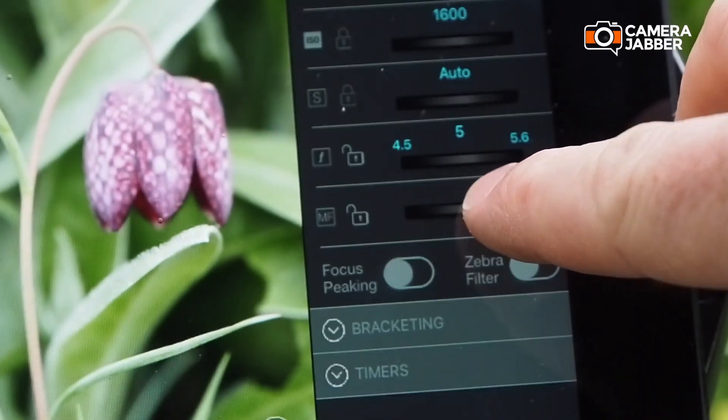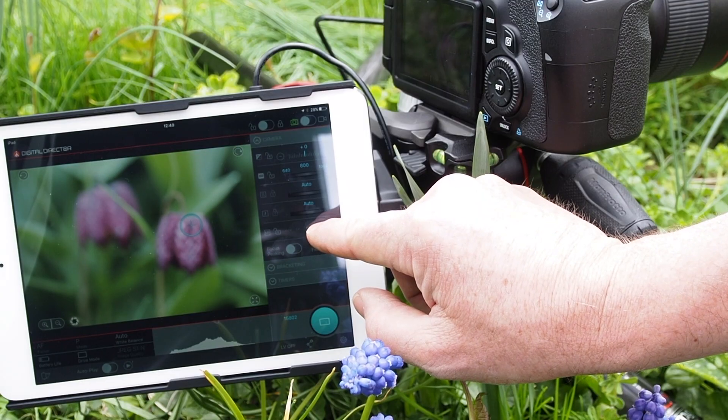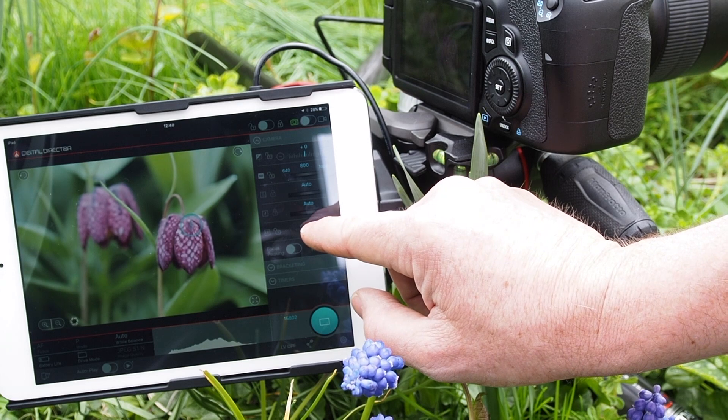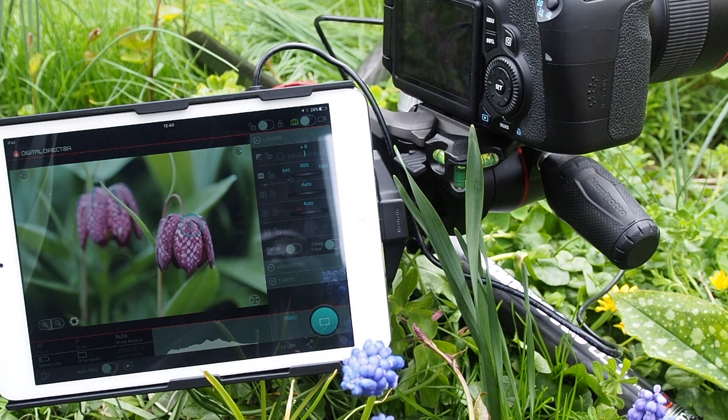The focus wheel enables plenty of control, but if I want more accuracy then I can switch to step focus here. This enables me to step the focus to the exact point I want for the ultimate and accurate focus control.